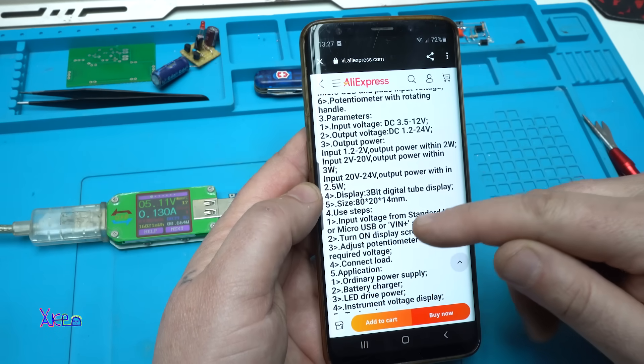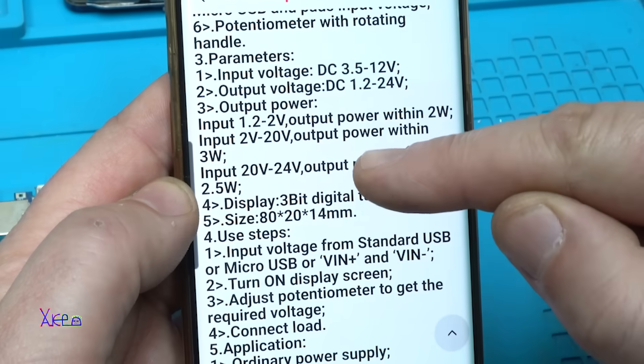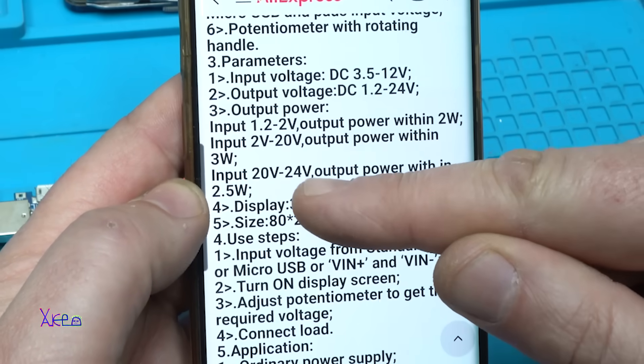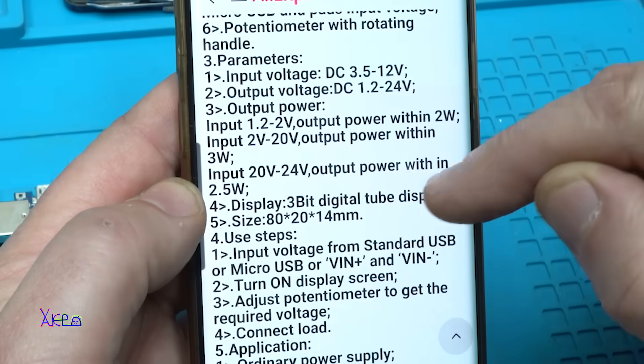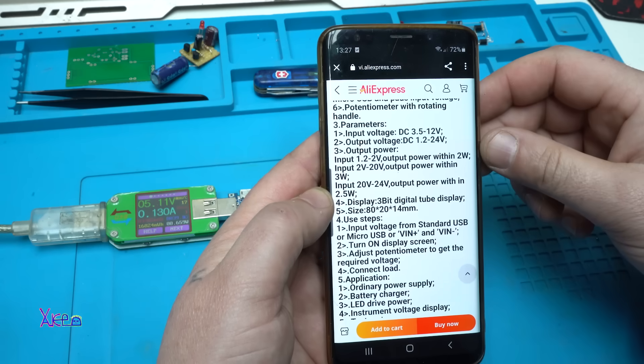In the specification it says: when the input is from 2V to 20V, the output power is 3W; input 20V to 24V, output power within 2.5W. I don't get it — what does it mean?